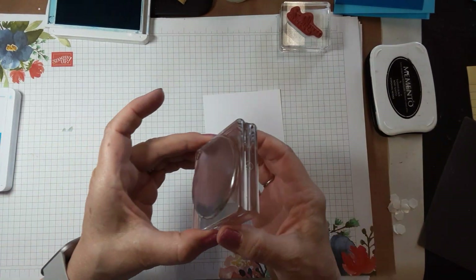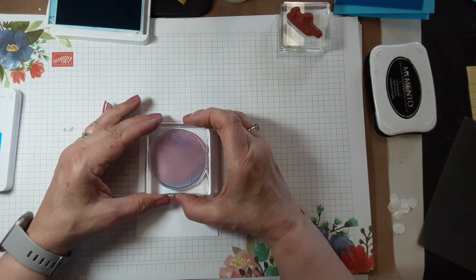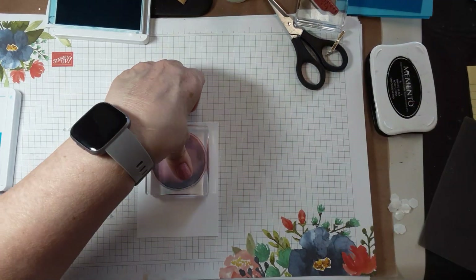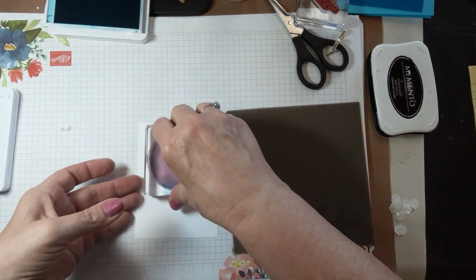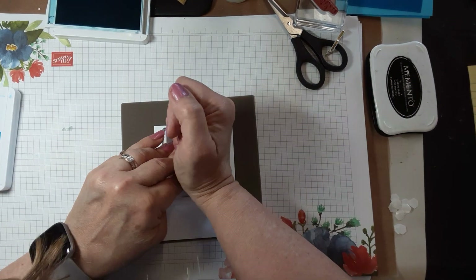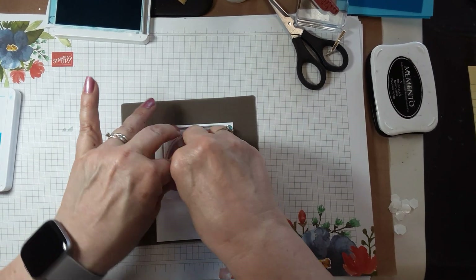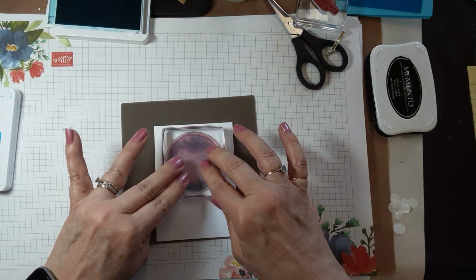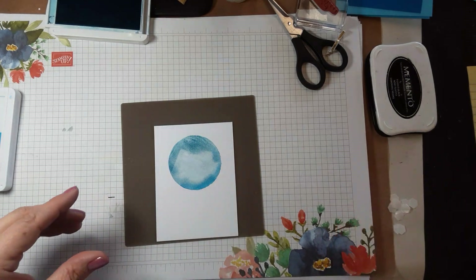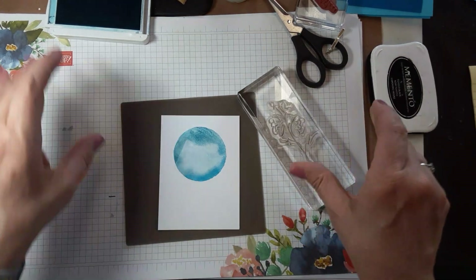I'm going to go ahead and stamp this kind of towards the middle. I probably should have had something with a little bit of give to it, so I'll try this and really give it some good pressure. I'd encourage you to use a damping pierce mat or something. You get that little bit of variegated color.